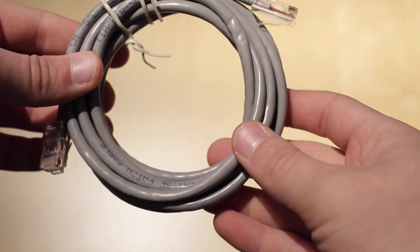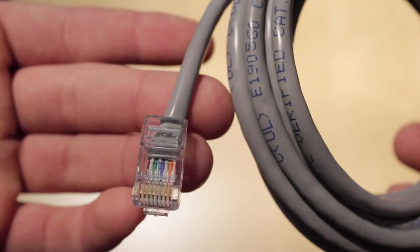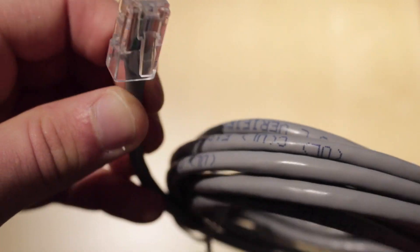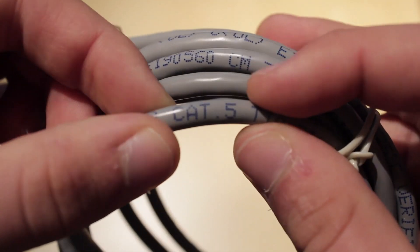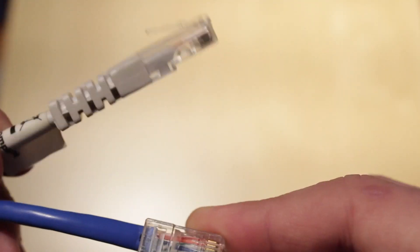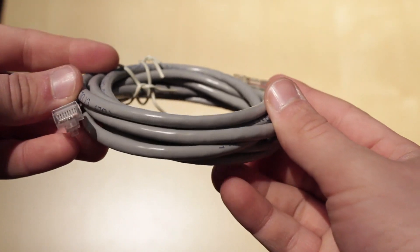This is an ethernet cable, or some people like to call it a patch cable, and it has an RJ45 connector on each side. The ethernet cable is the most common cable used in networking. There are many different categories of the ethernet cable, and this is just referring to the performance of the cable due to how it is made, such as crosstalk and other factors.